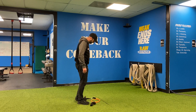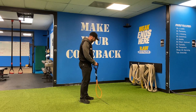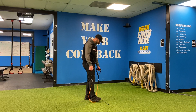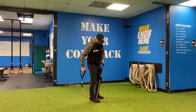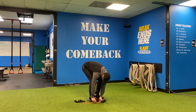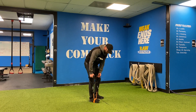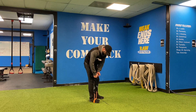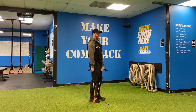Here's a band resisted single leg RDL — a vertical single leg RDL. What I'm gonna do is come here, but this isn't gonna be enough tension the way it is. So I'm gonna wrap here and wrap here, then come up and check it. Still not enough tension. So I'm actually gonna grab the handles down here and stand up with the band.